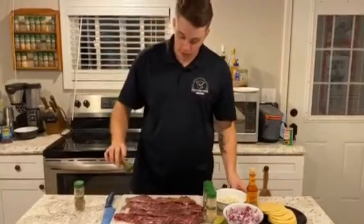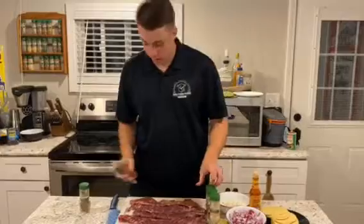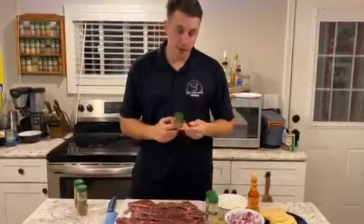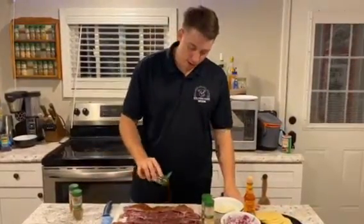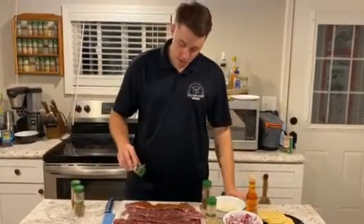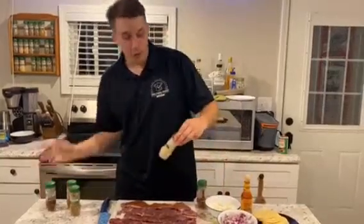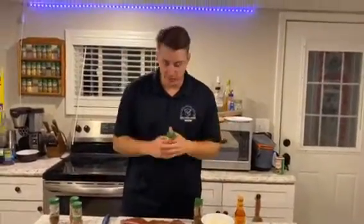Then a little smoked paprika — get that nice, smoky flavor, a little bit of spiciness. A little chili powder, because I like my food a little hot, red chili flakes. And then a little garlic powder, because you need garlic in everything.